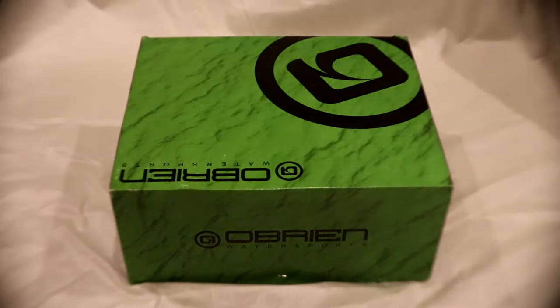Okay, so here's the box that they come in. It's a green box, as you can see — O'Brien Water Sports — and it has their logo up in the top right corner. These are size 11-13, and they're in the aqua color, which has a gray and an aquamarine type color.